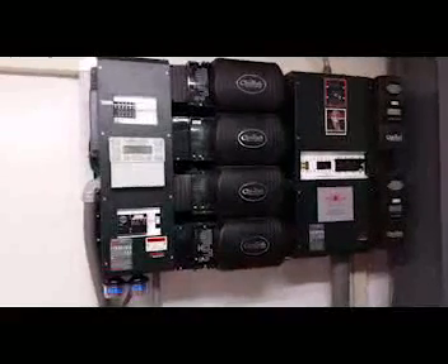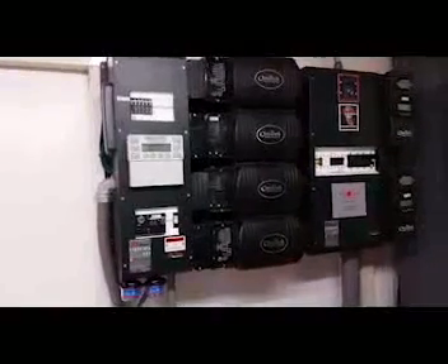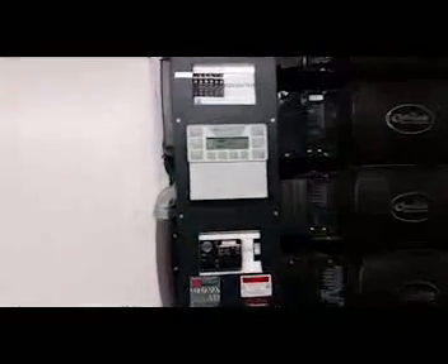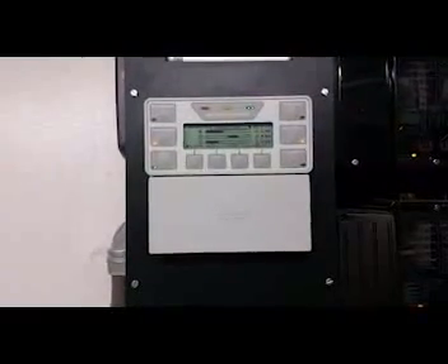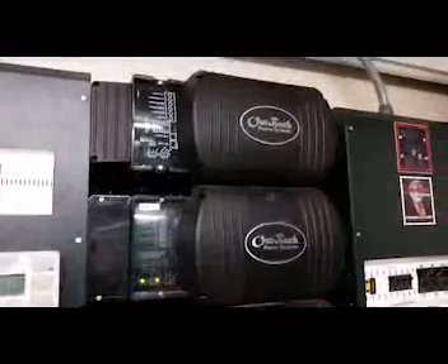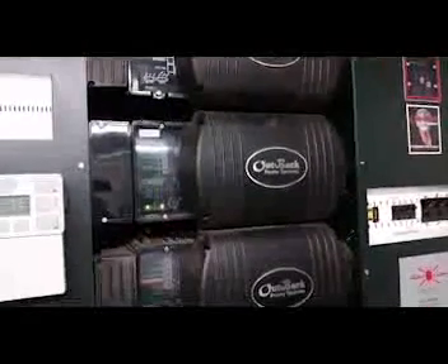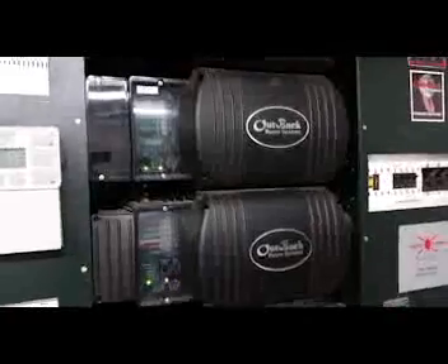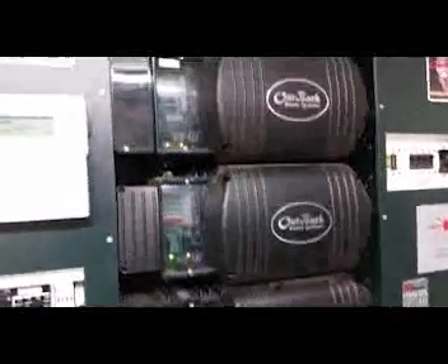So I'm back at the Berglund project and wanted to give you guys a little update. I've had a tough time getting the remote monitoring working. This is the Mate controller right here, and this is what basically controls all of the Outback hardware. We've got four Outback 3648, 3600 watt, 48 volt inverters, and these are what power the house and charge the batteries.